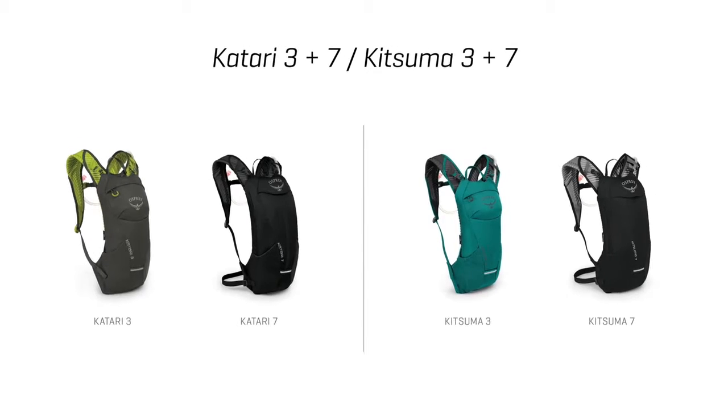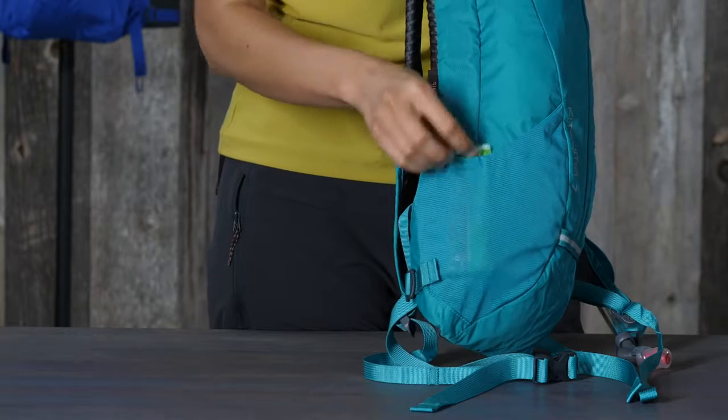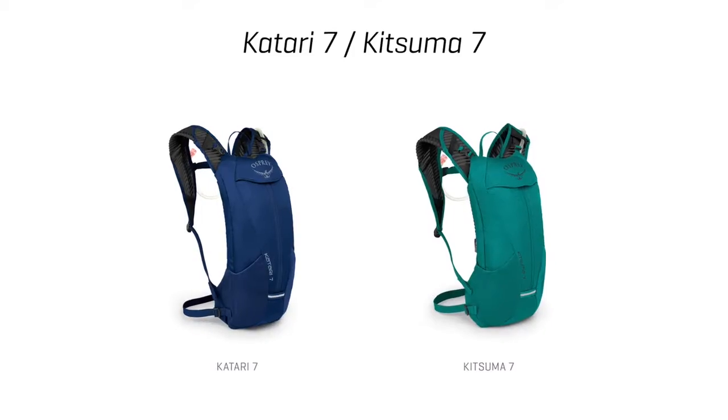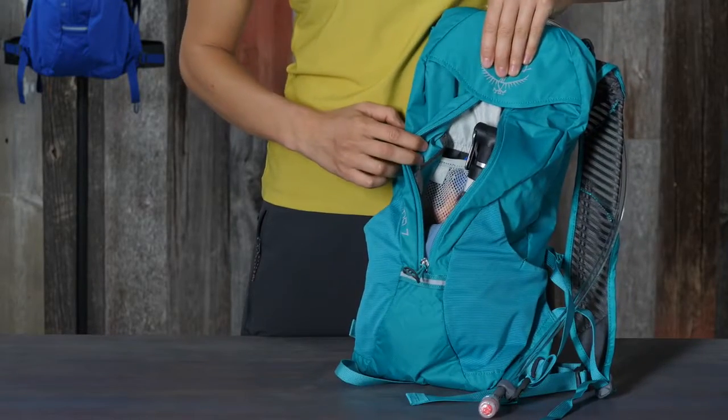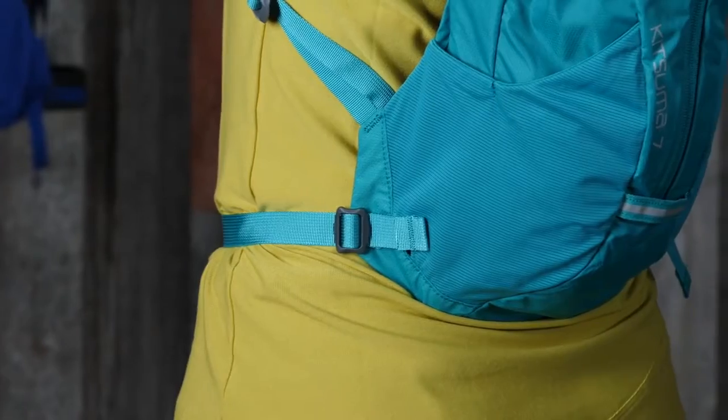The Katari Kitsuma 3 and 7 liters also have dual stretch mesh side pockets, and the 7 liter has a front panel vertical zip compartment with tool organization and a removable hip belt.